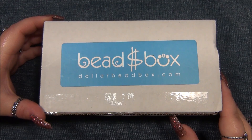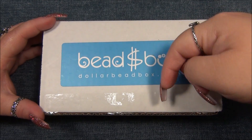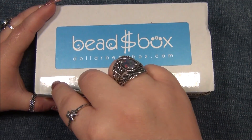Hello everyone, I'm Alicia, welcome to my Beadiful Nights channel. For this video I'm going to open up another monthly subscription of the Dollar Bead Box and Bag. In case you're interested in these two subscriptions I will link them down below in the description bar, so make sure you check that out. Alright, let's go ahead and open this up — I have my knife here.